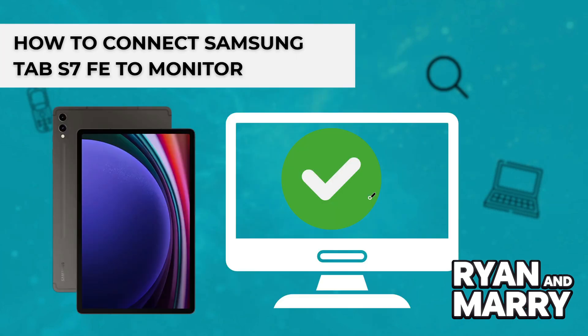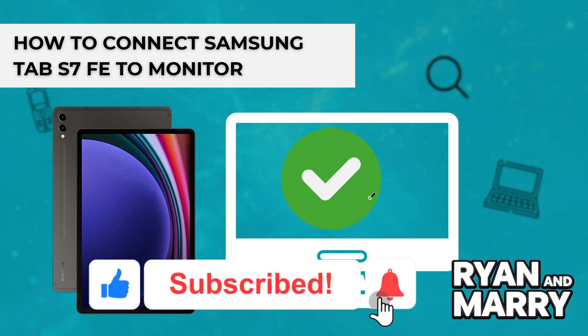And that's it! Now you know how to connect the Samsung Tab S9 FE to your monitor. If you found this tutorial helpful, please like the video and subscribe to the channel for more tips like this. Thanks for watching and see you in the next video!